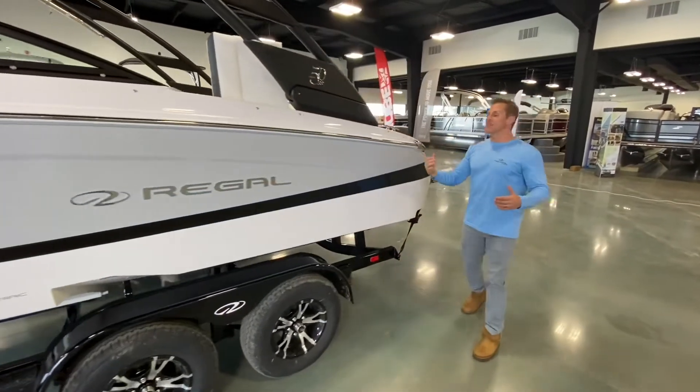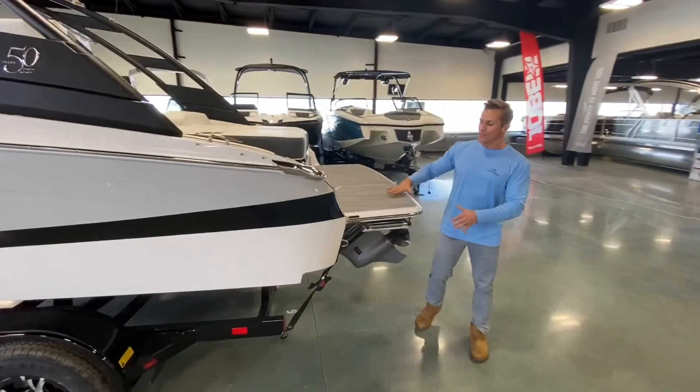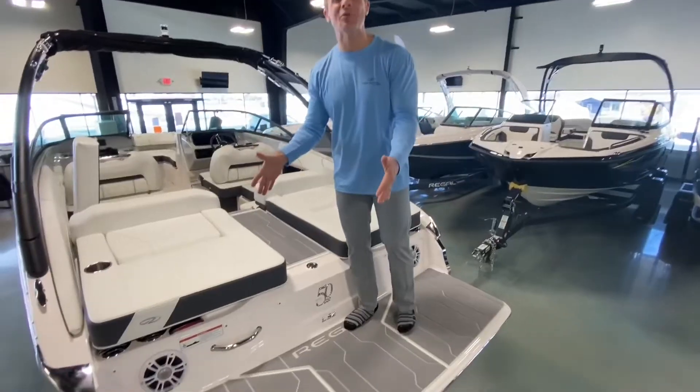Moving to the back of the boat, very characteristic of Regal is the low-to-water swim platform. I love this.